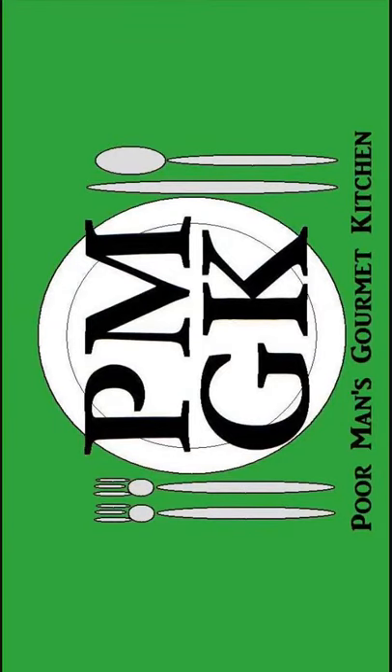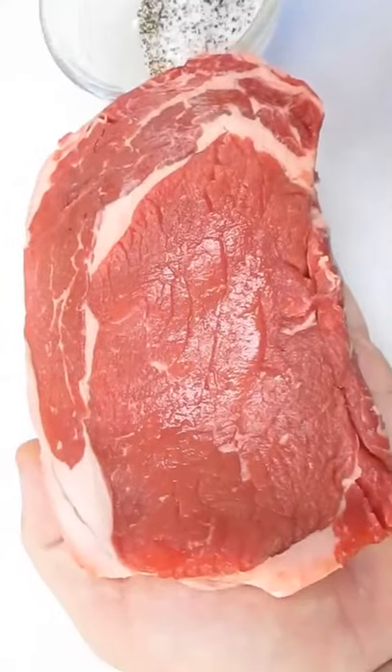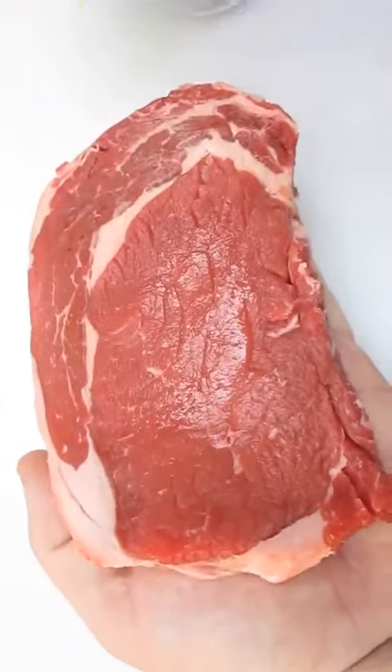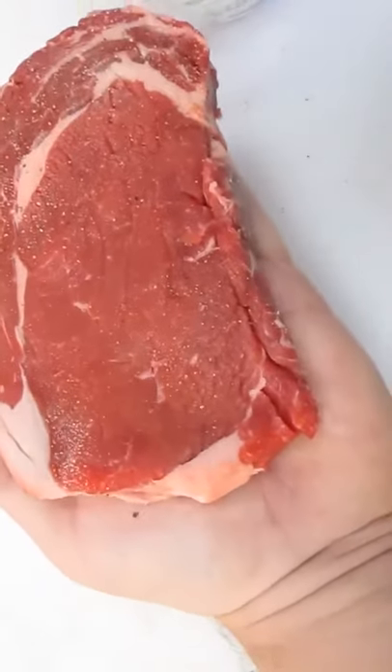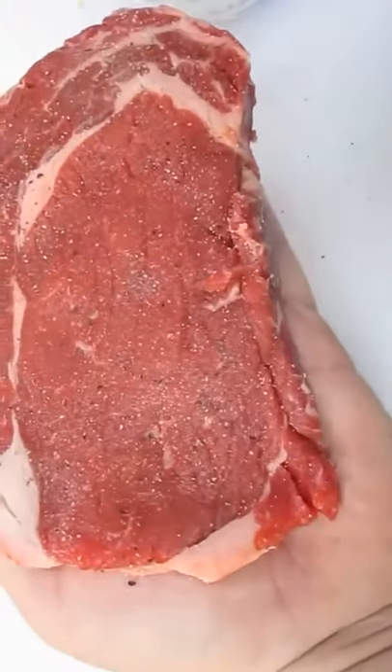Welcome to the Poor Man's Gourmet Kitchen, where we share gourmet recipes at a low-budget wonder. Now check this out. Here we've got our ribeye steak. Got some seasoning — salt and pepper — and we're going to generously coat each side of the steak.